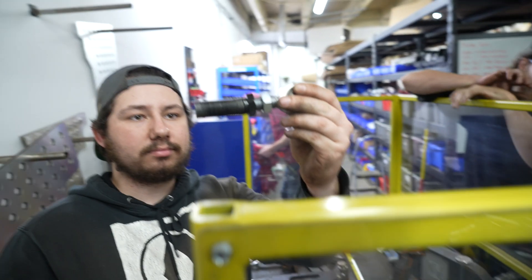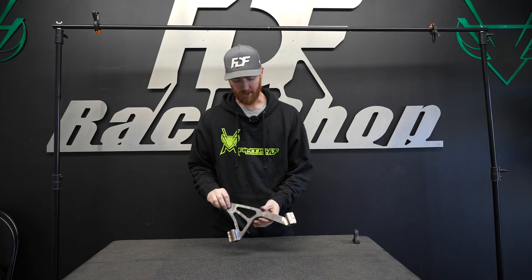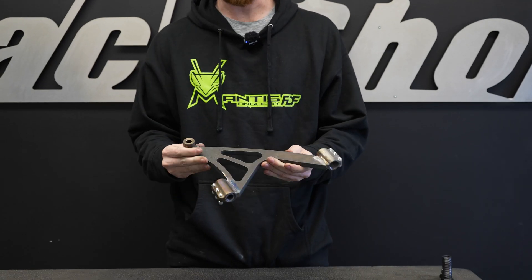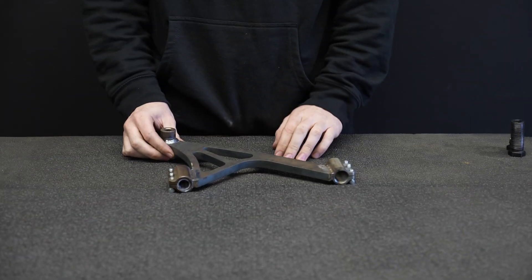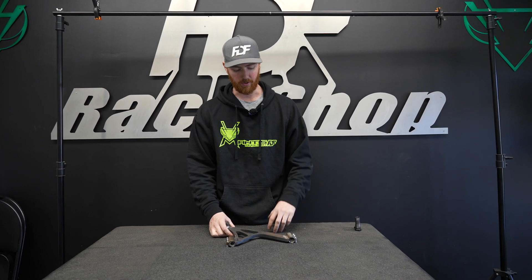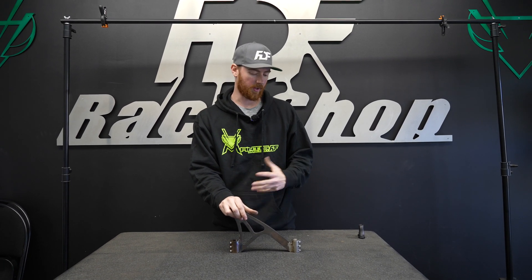Here is the tested control arm. As you can see, it has retained its shape completely without even showing any signs of permanent deformation. If you put a level across this, it's actually still perfectly flat — even though we overloaded it to beyond 7,000 pounds, which is significantly higher than any load this arm will see under normal driving and racing. Based on what we've tested before, we know that load will never be seen on the car.